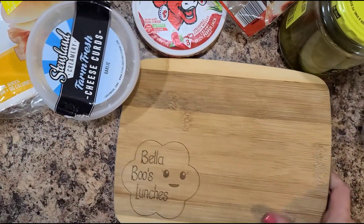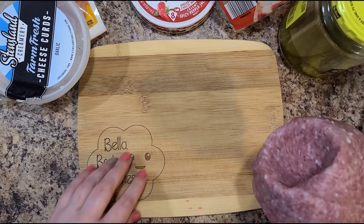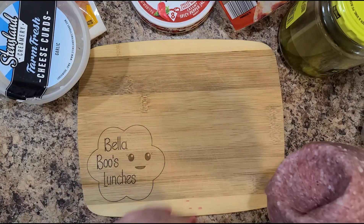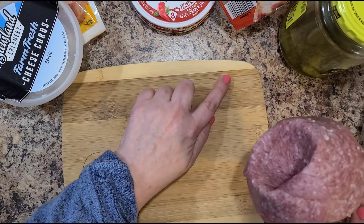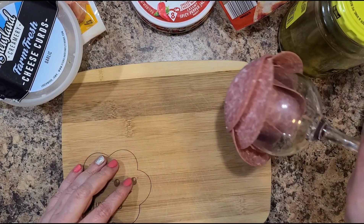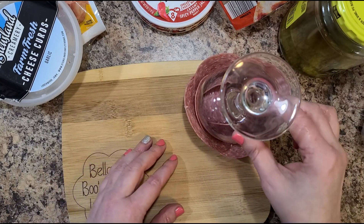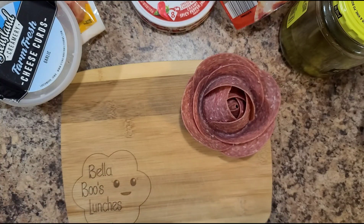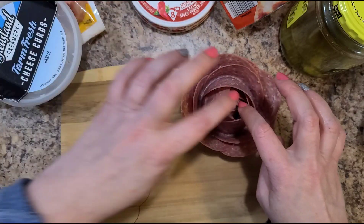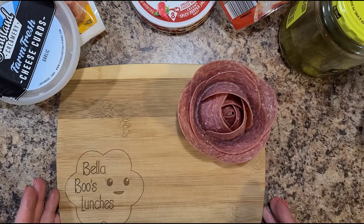So we're going to take the board we're using, and I think I want this maybe up in the corner or in the center — I think up in the corner. So I'm going to pop it down up here. Oh my gosh, it's huge! I like it. It looks good!